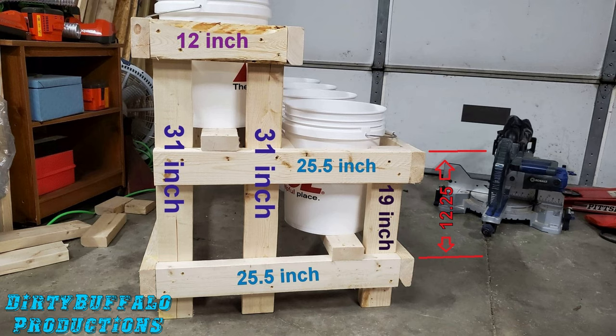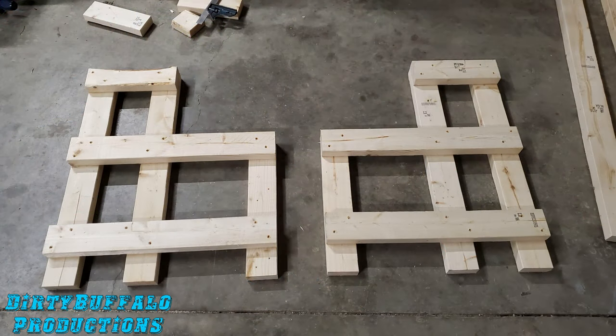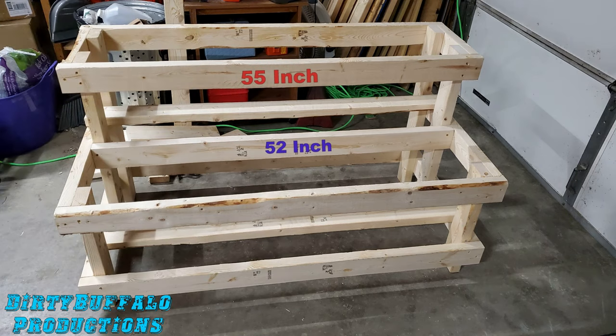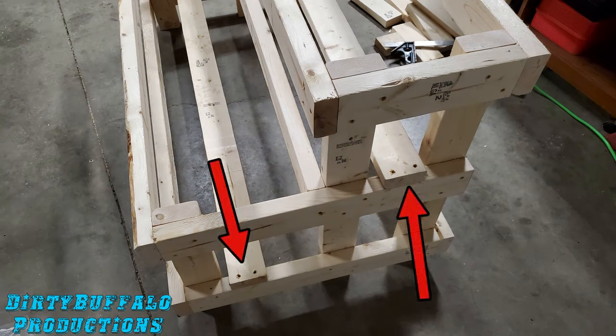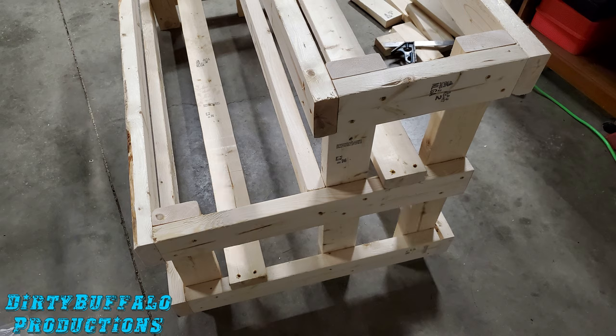After you build one side piece, build the second one facing the opposite direction so that when you lay them on the ground they face each other. Once both side pieces are built, you can start attaching your 55 inch two by fours across the front, back, and top. The 52 inch two by four goes in the middle, running inside the main frame. The last two 55 inch two by fours are what the five gallon buckets will sit on — position them so your buckets won't lean forward or backward.